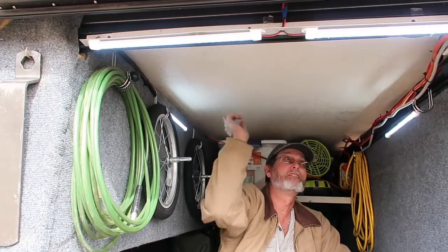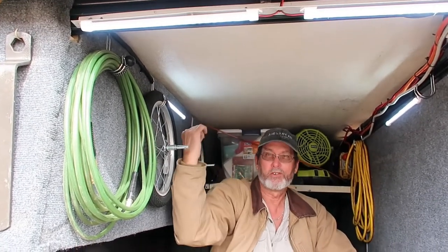The reason I bought this HD truck cap is because of the bracing on the inside, as you can see here on top. It goes all the way around and down to the bed of the truck. The rack on top holds up to 500 pounds, which is pretty good for a truck cap.